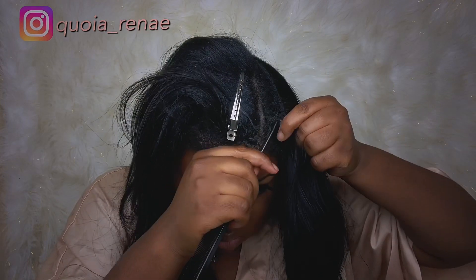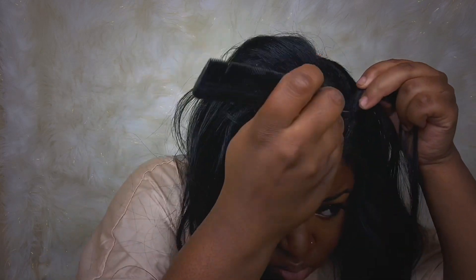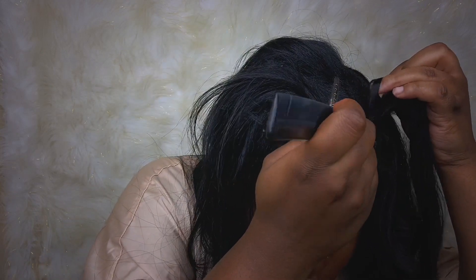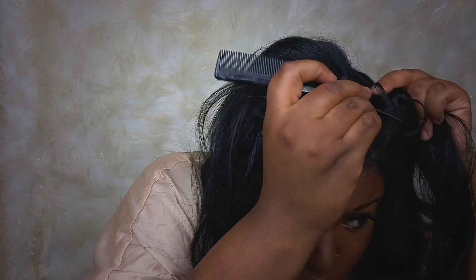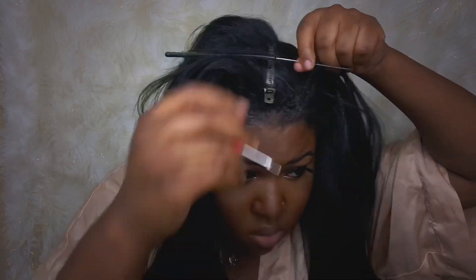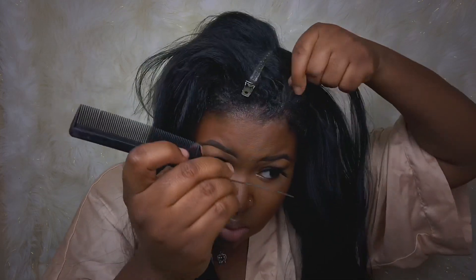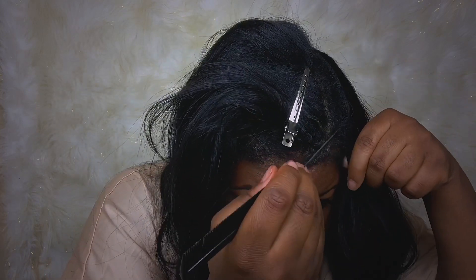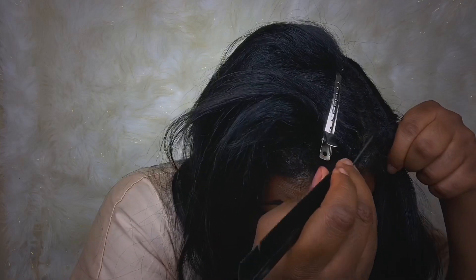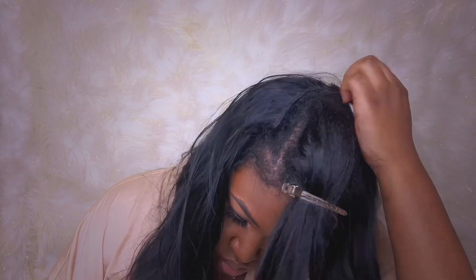I don't use the seam ripper a lot during the time I'm cutting my sewing out. I try to use the comb to lift the thread so I can make sure I'm not lifting my hair and cutting my hair. Definitely having that rat tail comb — the end part of it — helps in this process. I'm also making sure that even when I'm not recording, when I take my sew-in out, my room is well lit.